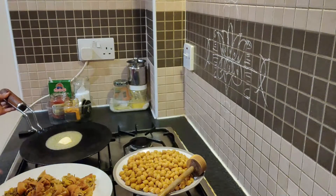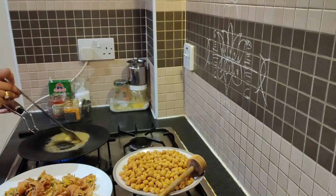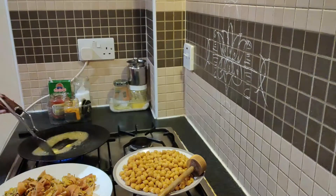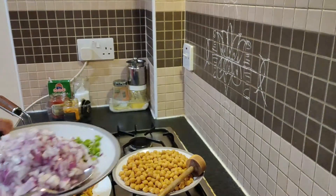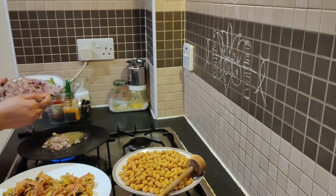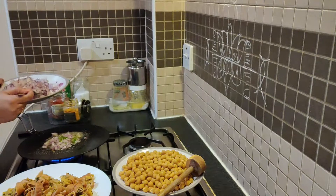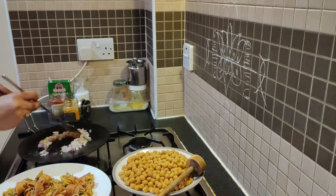I am going to cut the pieces. I am going to make a slice in my pan. Now I am going to make a treat — it has more taste in the pan. I will cook this up.